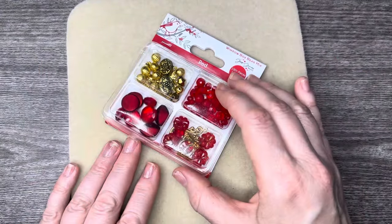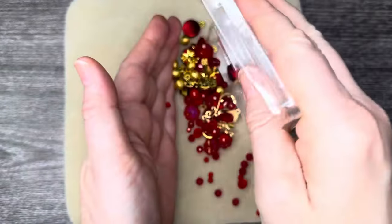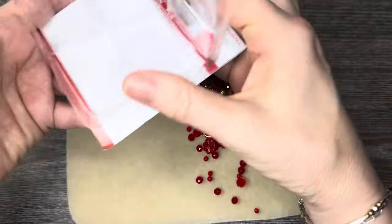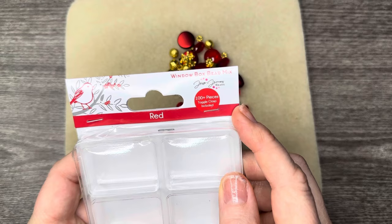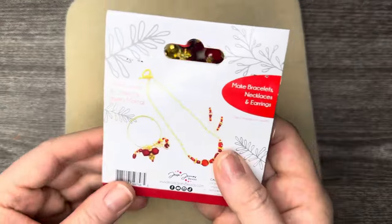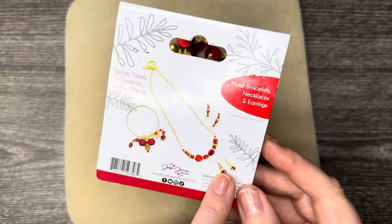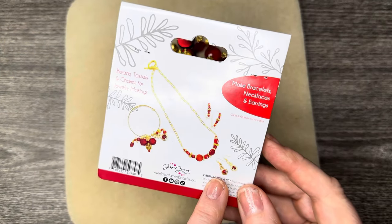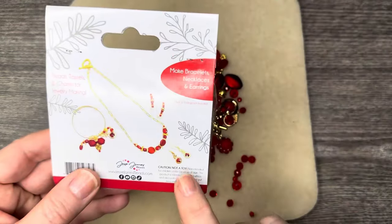First off, let's take a peek at what's inside. I'm just going to go ahead and dump it all out. Just like the packaging says, there's over a hundred pieces, which includes a toggle clasp — I believe there are two. On the other side of the packaging we have some examples of what you can do with your bead mix.